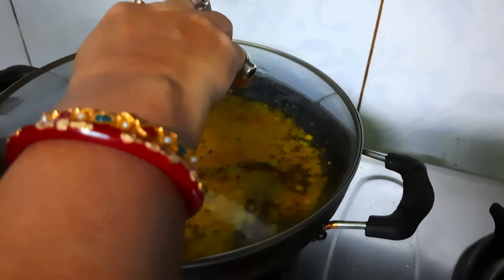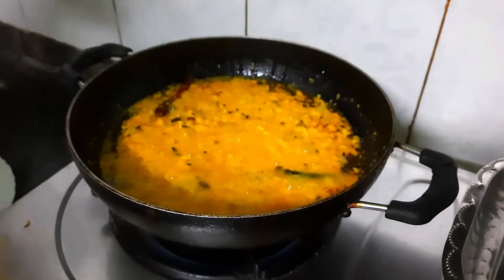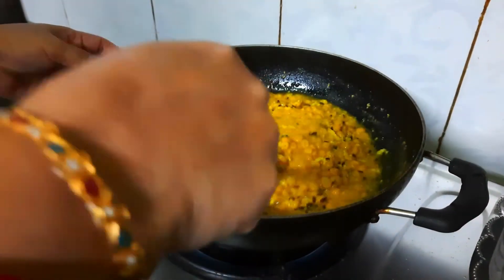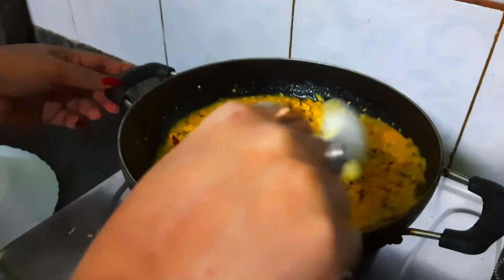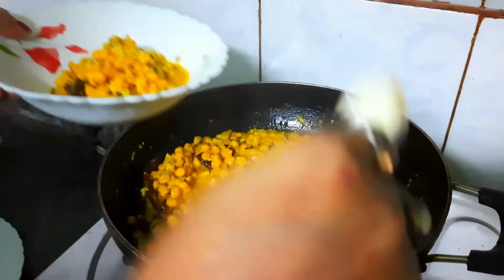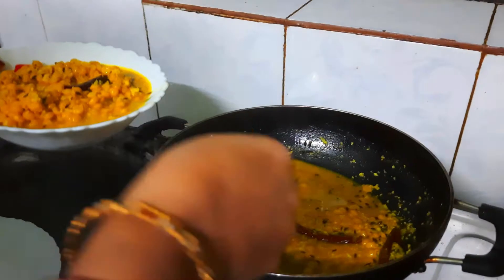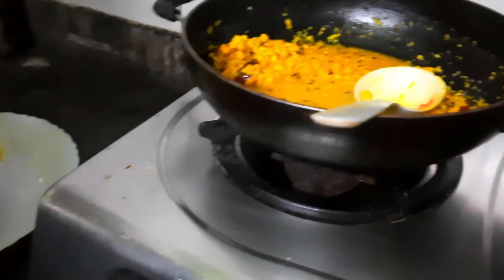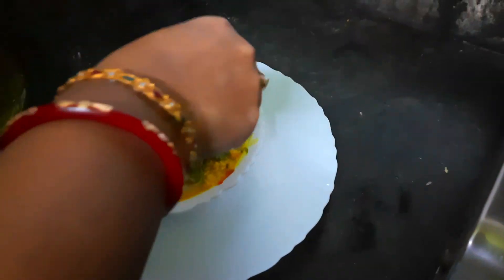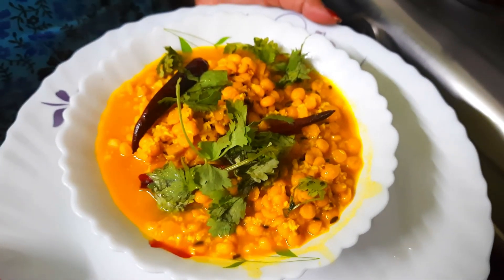Let it cook for five minutes. After five minutes I will come and check. See, it's ready now — well cooked. Now I will pour it directly into the serving bowl and garnish it with fresh coriander leaves. See, my chana dal for the Navaratri fasting is ready. Hope you liked it — thank you for watching the video.